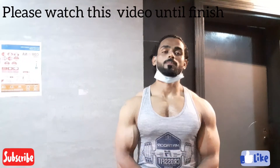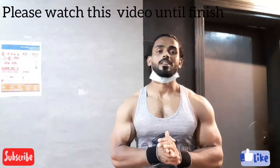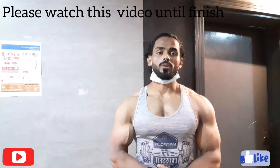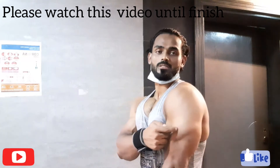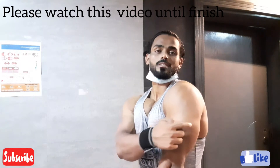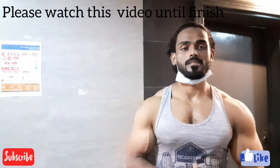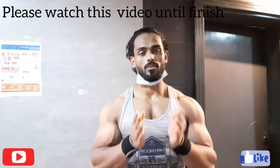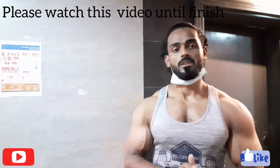Hello guys, what's up! Today I'm going to show you some triceps workout — basic triceps workout. Triceps has three muscles, and I'm going to show you how to build all three. This is only for basic workout, it's only for beginners, so I will give some basic workout tips.